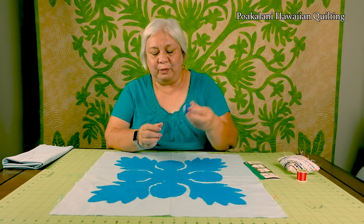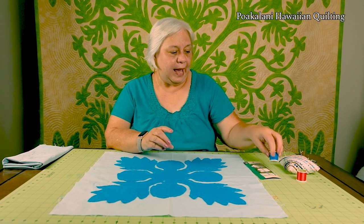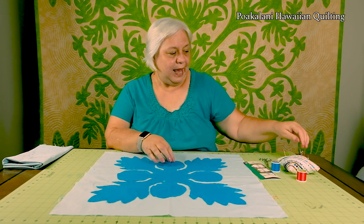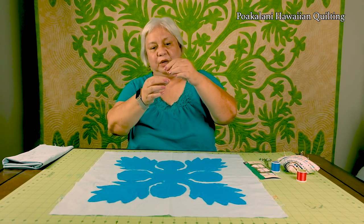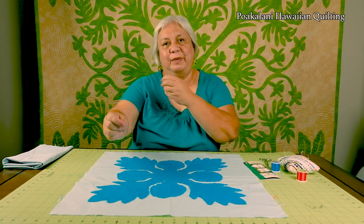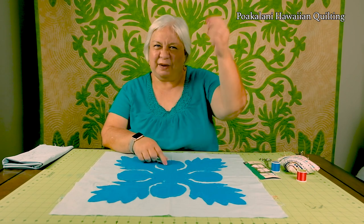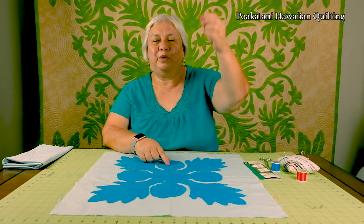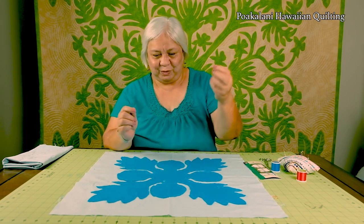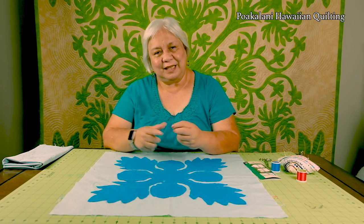You're also going to need your thread. Remember to use the thread that is the same color as your pattern, and maybe clippers to clip your threads. With your needle and thread, I actually want you to thread about five needles at arm's length so you don't spend half your time pulling it up when you're doing needle turn applique. So I've got my piece, I've got my needle threaded, and let's get started.